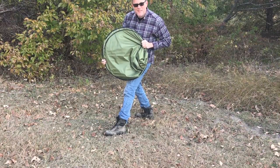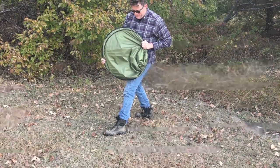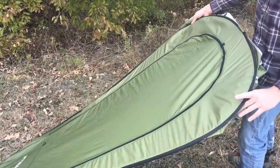So let's go. Okay, let's see if we can get a little bit more of a close-up here.